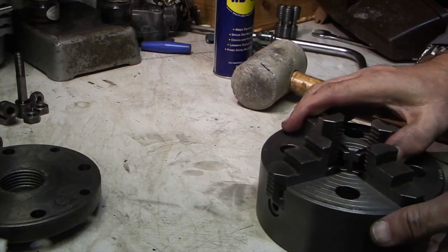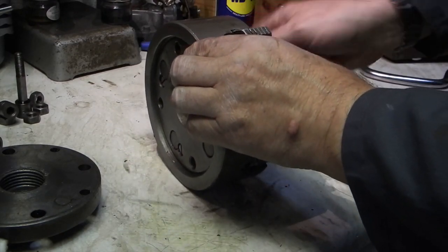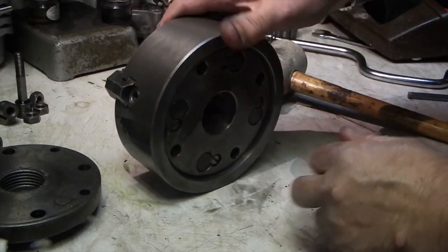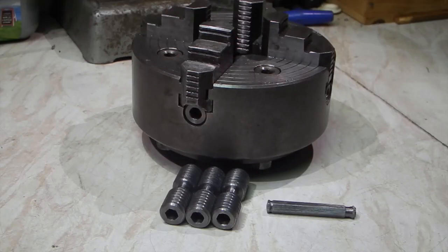This chuck now has two original jaws and two that we've made — that's an original, that's an original, that's the one we've just made, and that's the one I made before. So now just put it back on the plate and it's ready to go. One four-jaw chuck repaired and ready for action.